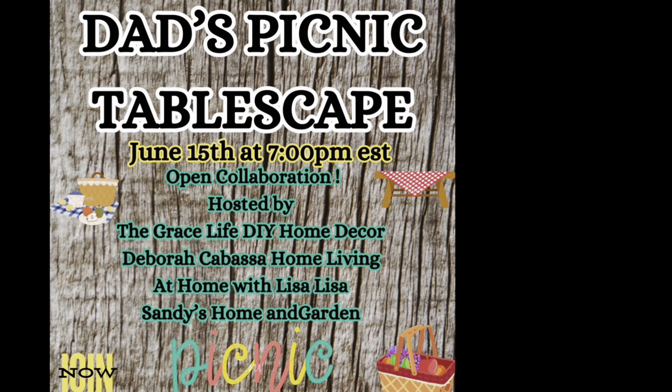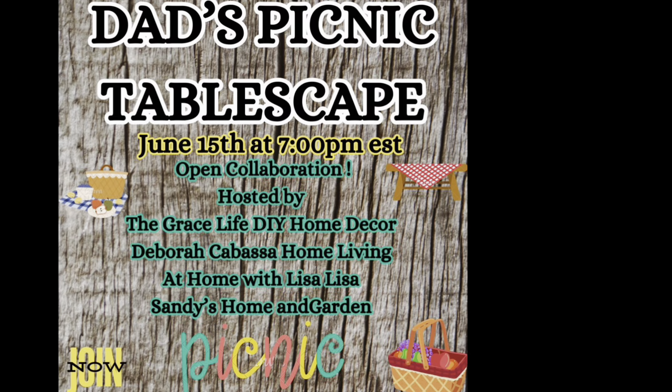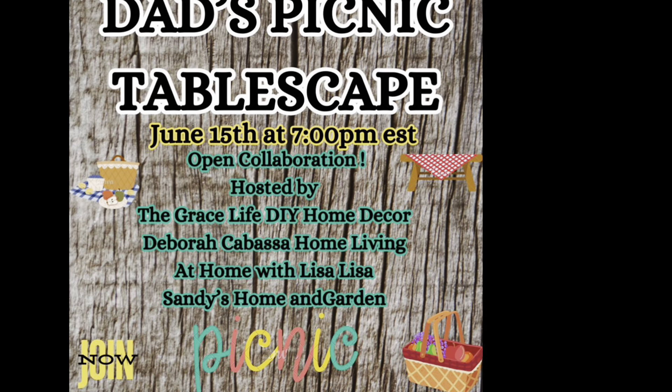This is an open collaboration which is hosted by The Grace Life DIY Home Decor, Debra Cabasa Home Living, At Home with Lisa Lisa, and Sandy's Home and Garden.